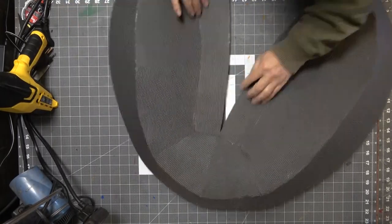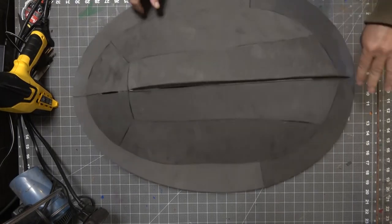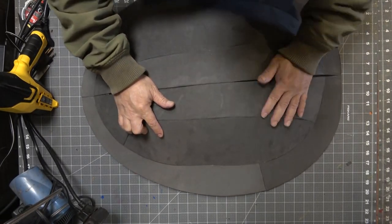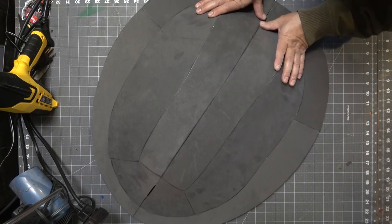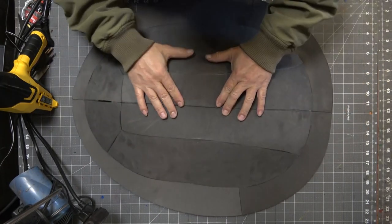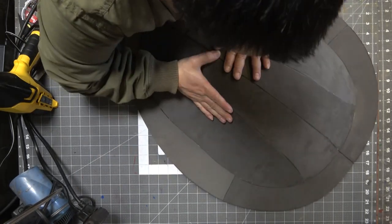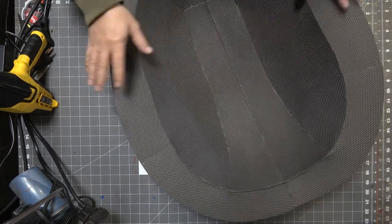Now that I got both pieces assembled, it's time to attach them — or marry them — down the middle. This part is a little tricky because it's a pretty large piece, and you gotta make sure you press all the edges together. It's probably the largest piece I've ever made, but it is a back piece for a ninja turtle, so that's pretty cool.